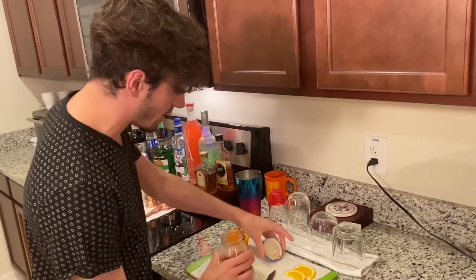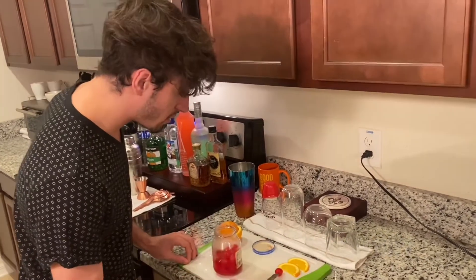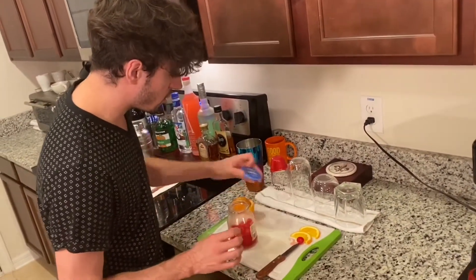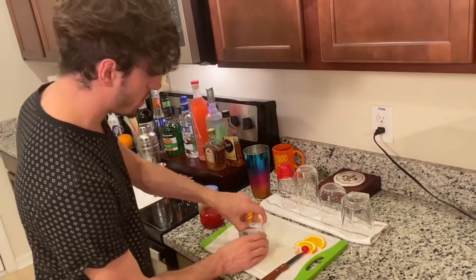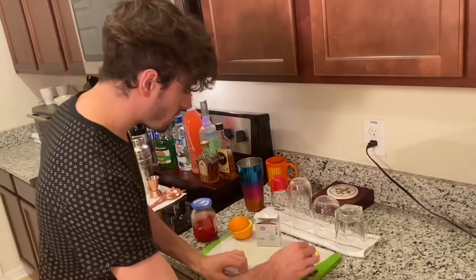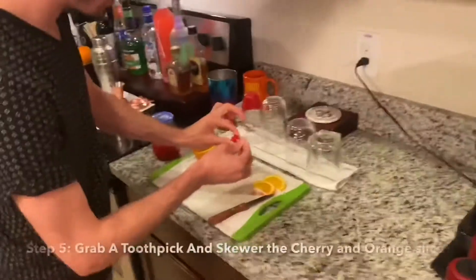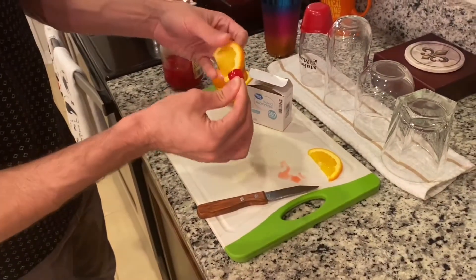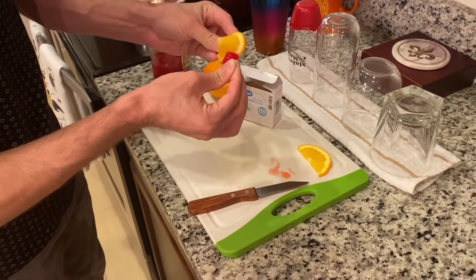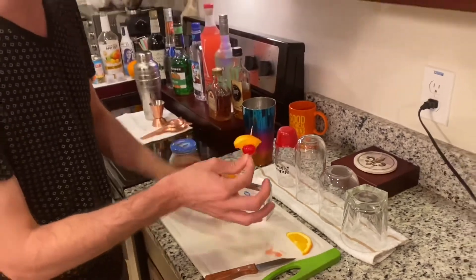Now the next thing you're going to need is a cherry. I'm going to pick that cherry out with my knife and just leave it on the end here. Go ahead and grab yourself a toothpick and skewer your cherry straight through. Then take your orange slice and poke it straight through there. And that is your garnish for your Welsh Dragon.